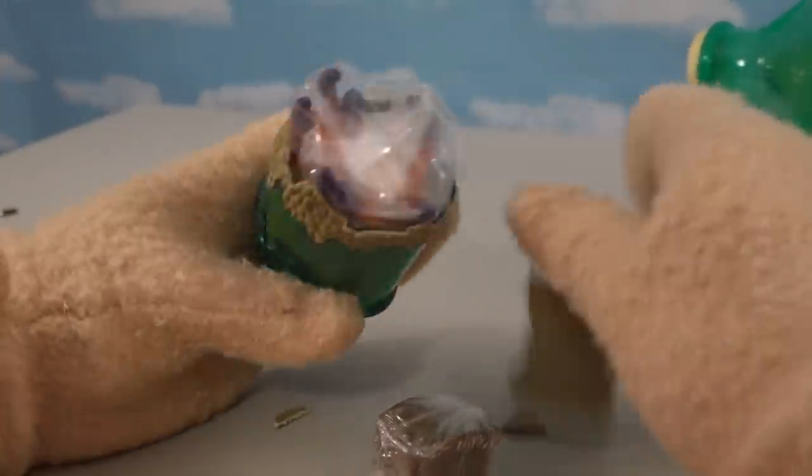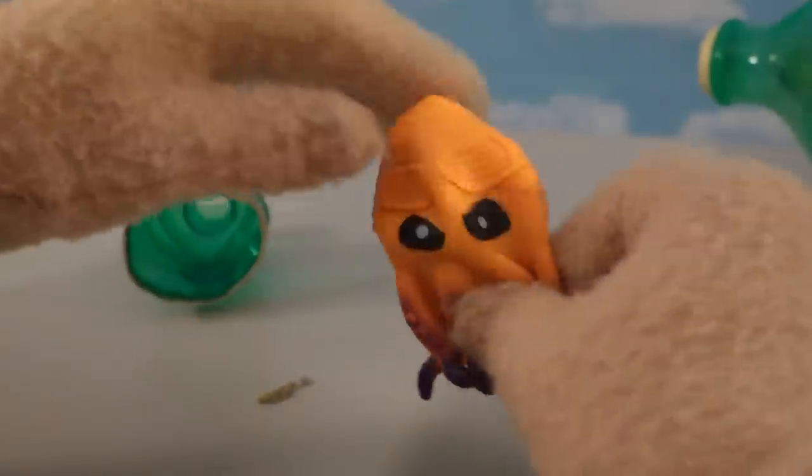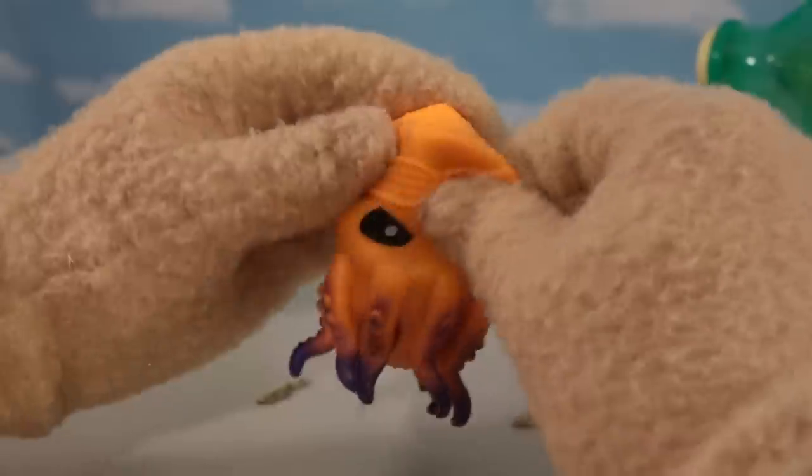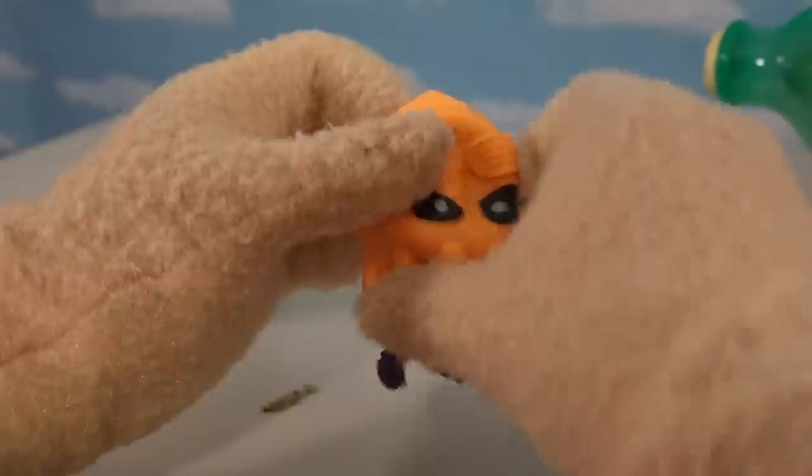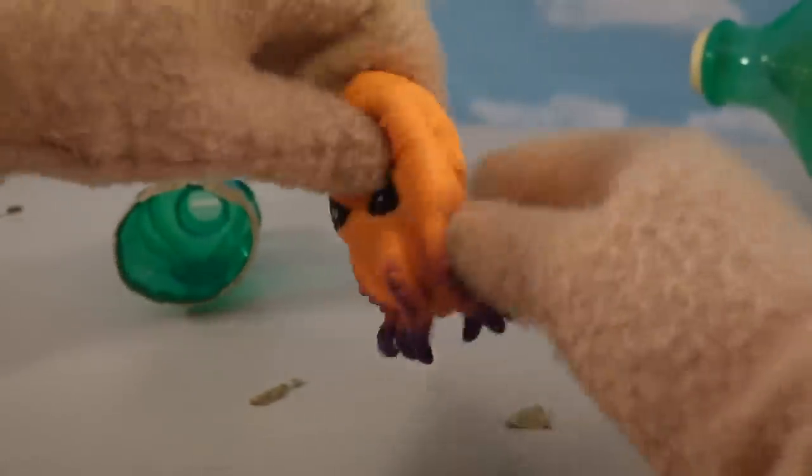Let's go ahead and do just that. And whoa — oh man, this thing just exploded out. Cool. And inside — ooh, we get this little octopus dude. This octopus guy looks pretty cool. We've got those eyes that are reminiscent of all those Treasure X figures, so that's kind of cool. We get our Treasure X octopus.